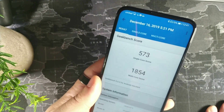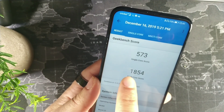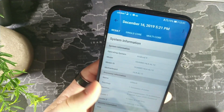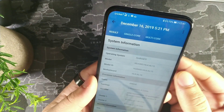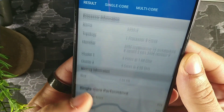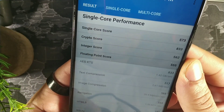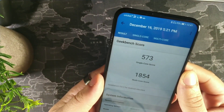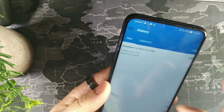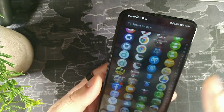I ran a Geekbench test back on December 16th, so let's look at those scores. The single-core score was 573 and the multi-core was 1854 — remember those numbers. This was on Android 9, and you can see the 8 gigabytes of RAM listed there: 573 single-core and 1854 multi-core.